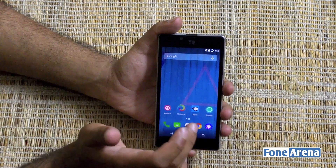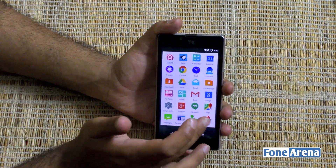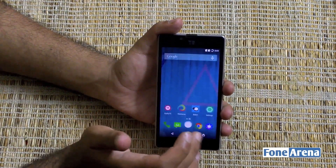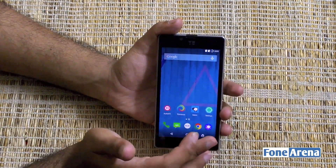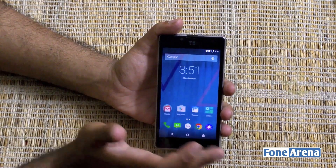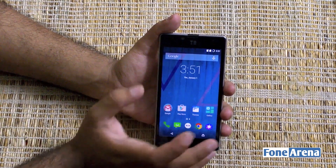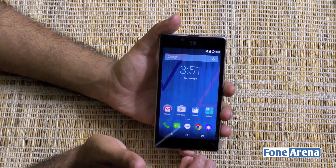The CyanogenMod operating system comes with a themes option, which you can use if you get bored of the default skin. There are also a lot of custom applications pre-installed on this phone. It's not really intrusive — there are some interesting additions, but if you want to get rid of them you can do so as well.